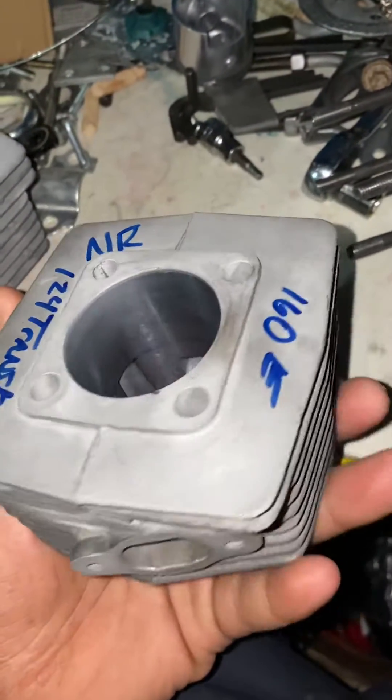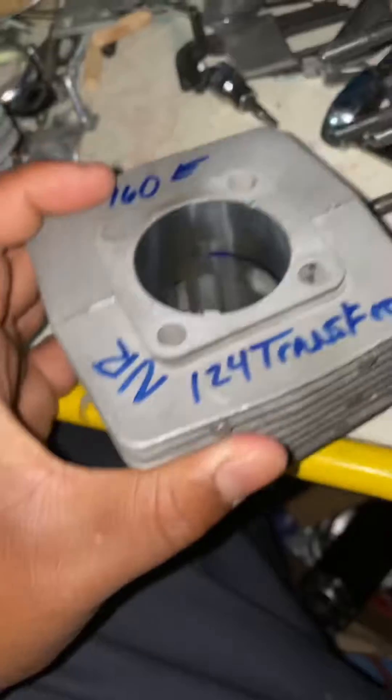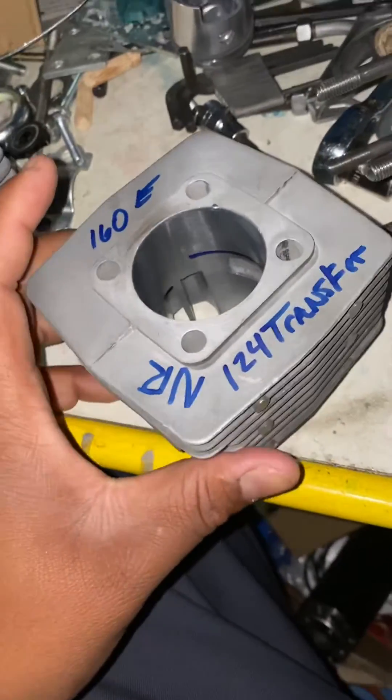I just wanted to give you guys a short rundown of the very first step when it comes to porting a cylinder, and how easy it is to mess up a cylinder when you call yourself porting.